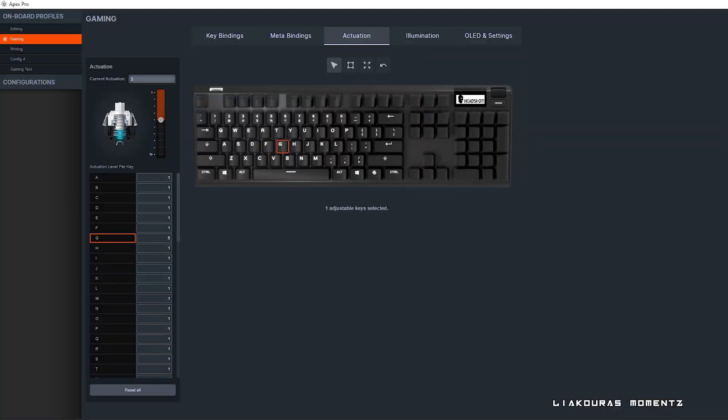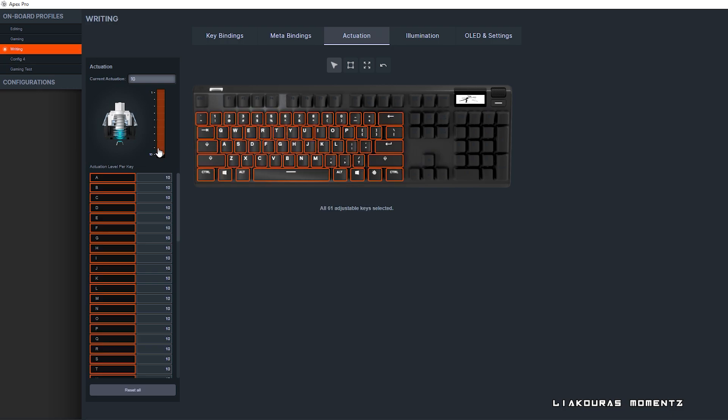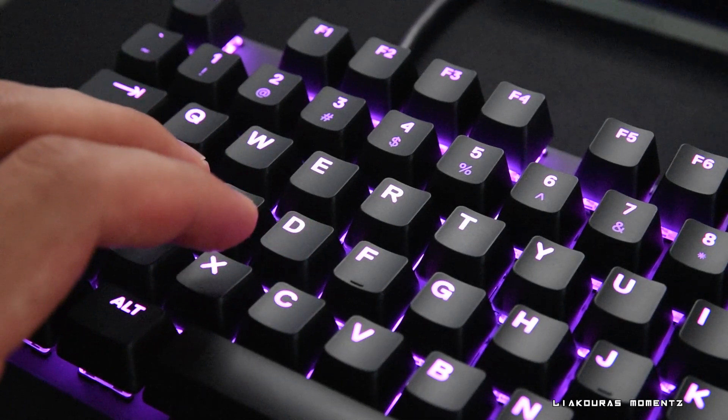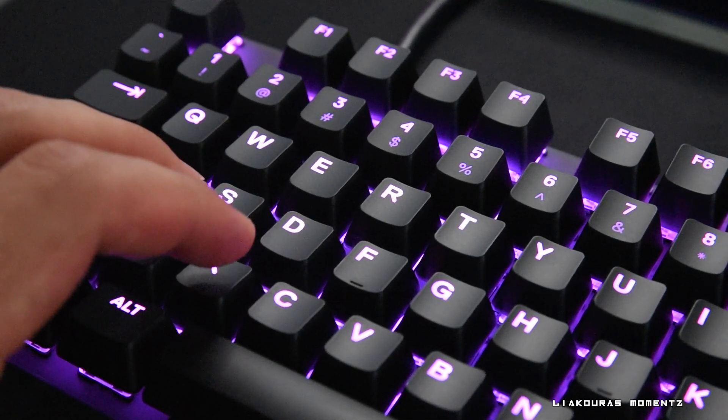Check out my profiles — I have created different profiles depending on what I do. For writing, because I like to bottom out my keys, I have set all actuation to 10. For editing I put everything to actuation 5, and for gaming as we set before I put actuation to 1 except G. I'm also thinking of putting WASD to actuation 5 as well, because sometimes I accidentally press them when my fingers are just resting on top of the keyboard, so I think 5 would be better.